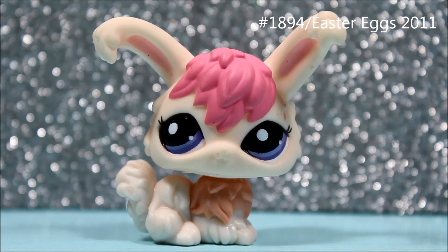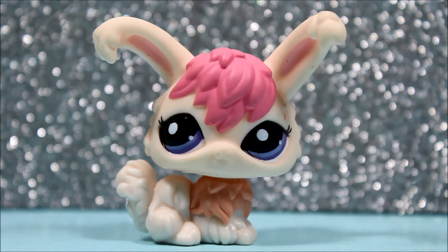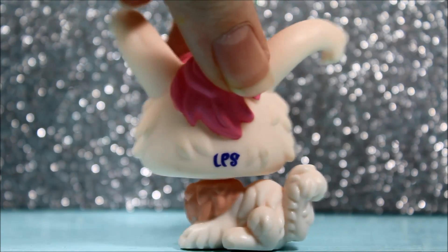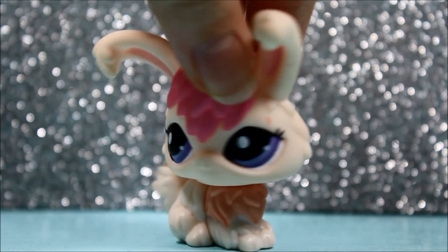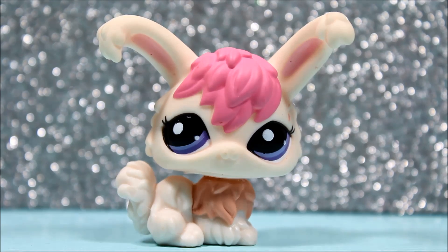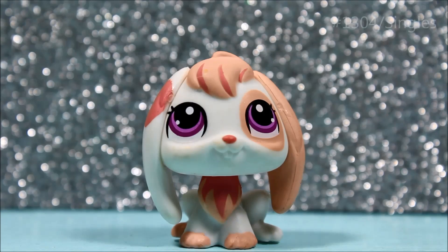The next pet I got was this beautiful Angora bunny, and I'm really, really happy that I got her because she is literally beautiful. If you guys didn't know, I'm literally obsessed with Angora bunnies — they are just so cute to me. I think this one is just really pretty and I love her colors. She just is amazing looking.